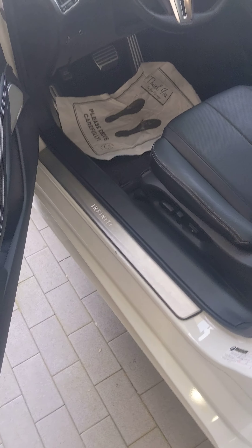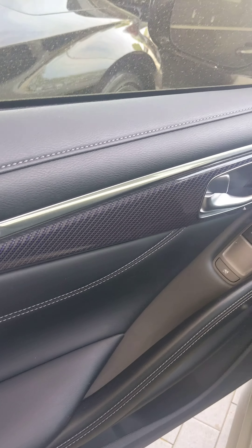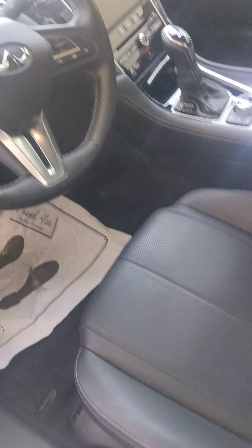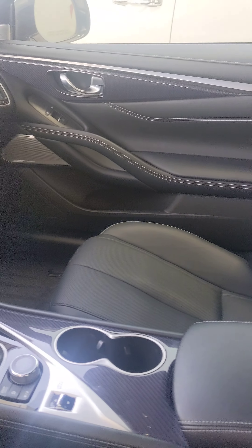Let's take a look inside. Here's the aluminum kick plate, the carbon fiber trim throughout, both sun systems, and memory seats. It looks to be in phenomenal condition.